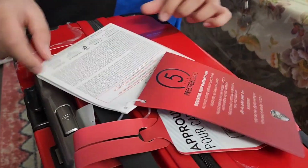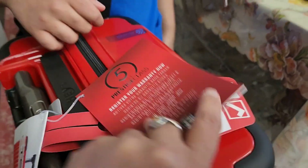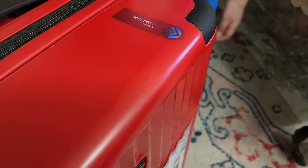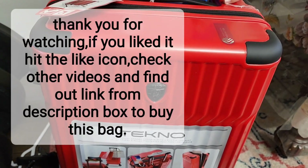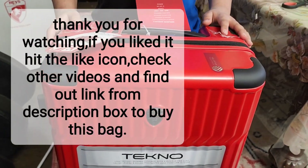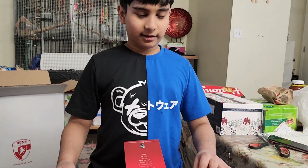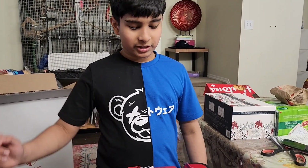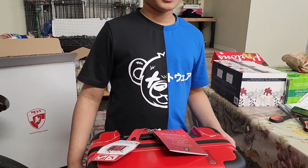There's a five-year warranty on this, and the color options are red and blue at this time — the red looks pretty good. That's the end of our video, hope you guys enjoyed it. If you liked this video, please press the like button and subscribe.